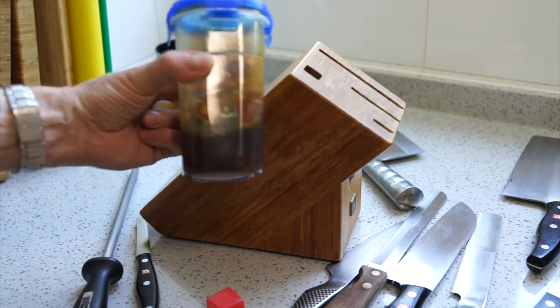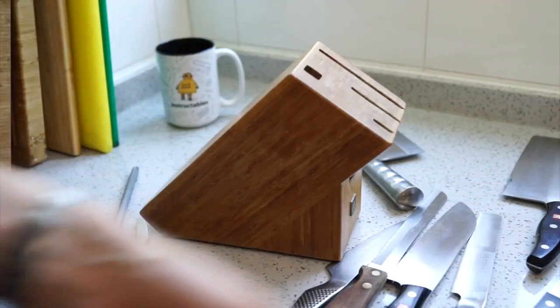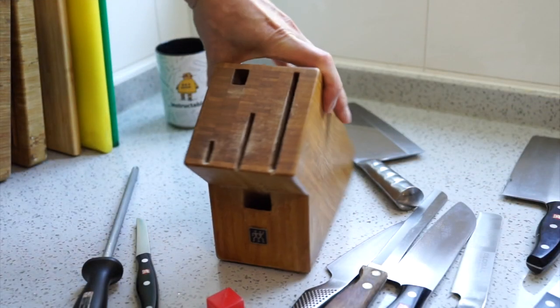I'll finish with some oil - this is tung oil which is relatively thick. I'll probably thin it first, certainly for the first coat, to allow it to penetrate a bit more.